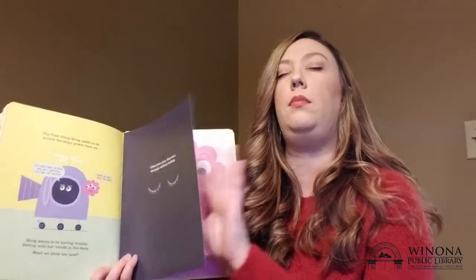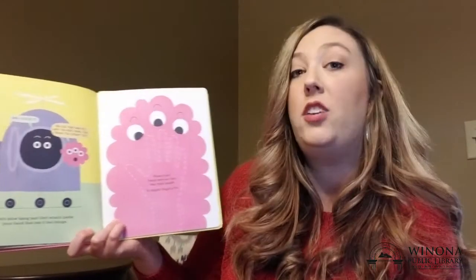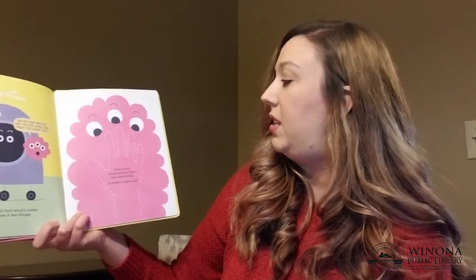Alright, here we go. Did I do it? Let's show Quag and Ort what's inside your hand that lets you feel things. Place your hand here so Ort can look inside — it might tingle just a little bit. What do you think is inside your hand that helps you feel? One, two. What do you think?